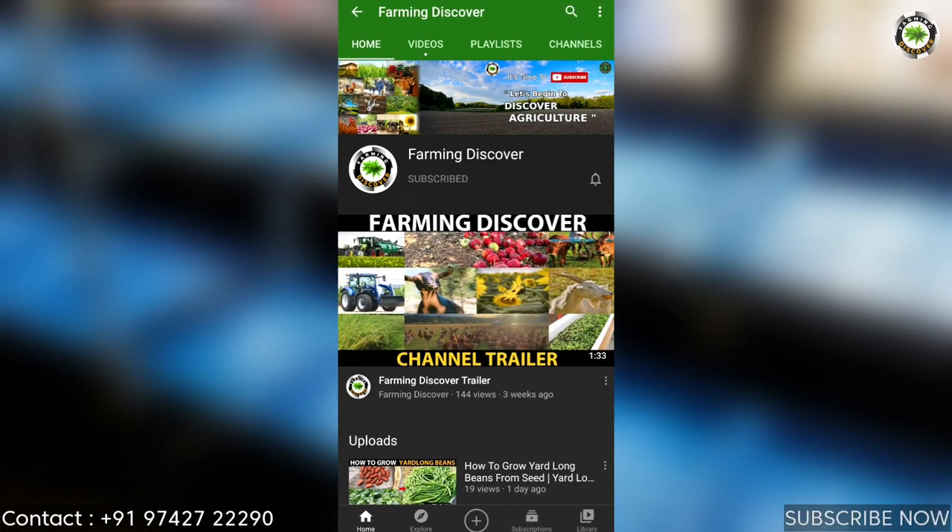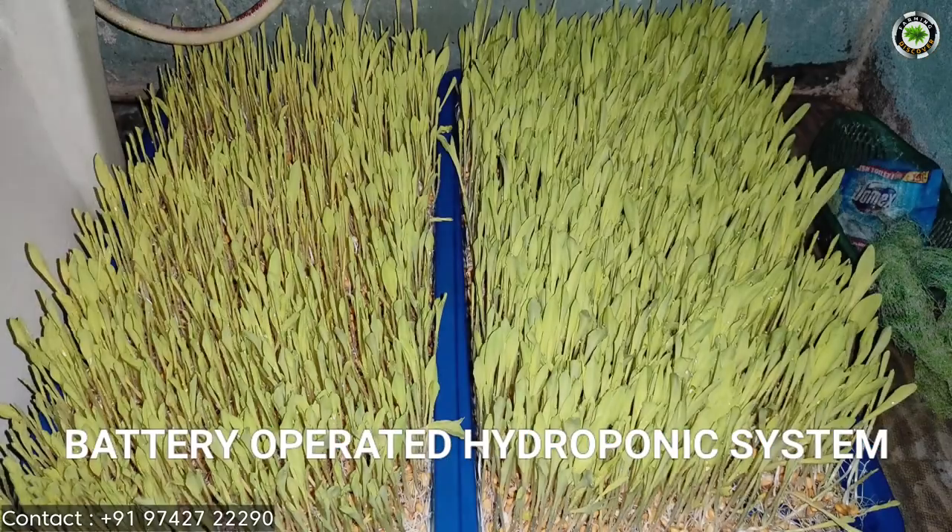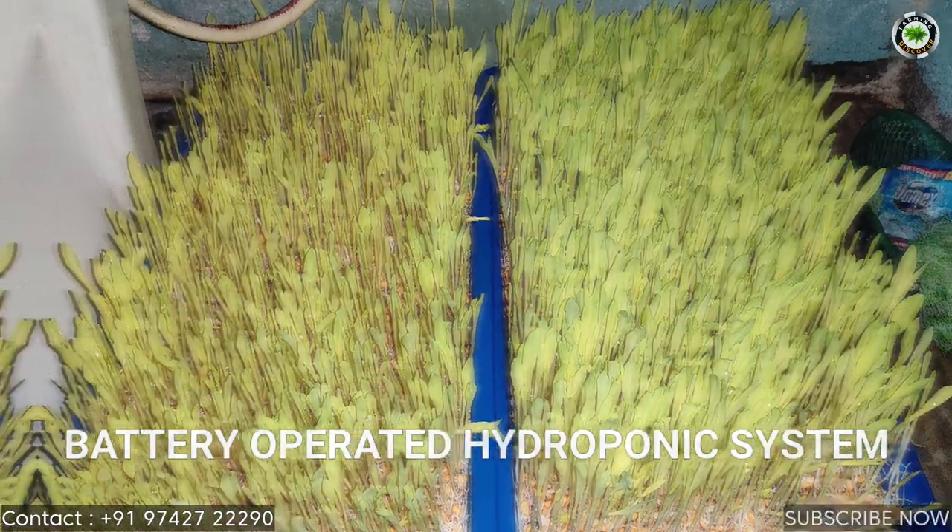Hi, welcome to Farming Discover channel. Now we will show a video on battery operated hydroponics system. Watch till the end and like the video.